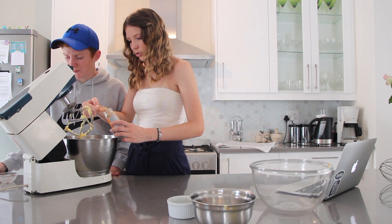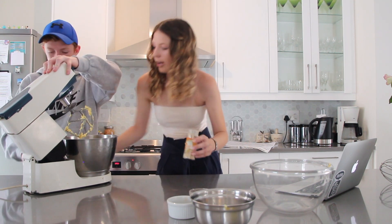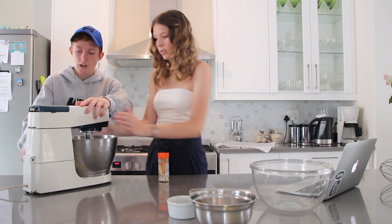This is so strong — oh my gosh. I think we can just do three teaspoons. Okay, now you push it down carefully, because it's a lot of dry ingredients.